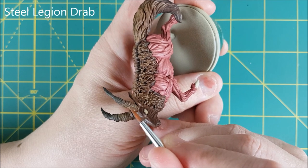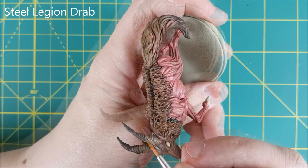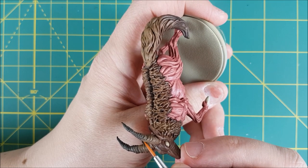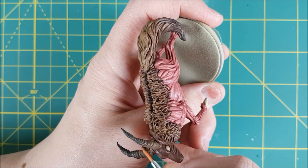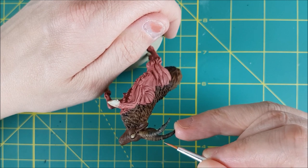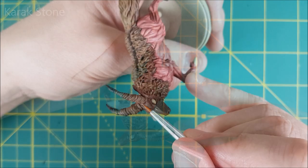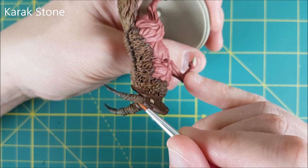I'm using two different colours for the highlights on the horns. Starting off by highlighting all the ridges on the horns with Steel Legion Drab. This is another case where you could get away with a gentle dry brush, but I want some smoother looking lines so I'm using a number 1 brush to trace each ridge individually. For the bottom half of each horn I'm now doing a second highlight using Karak Stone.